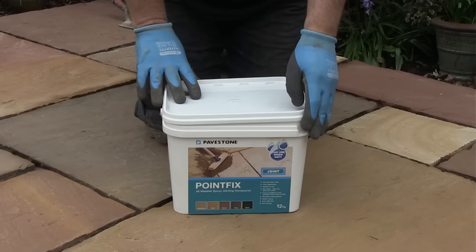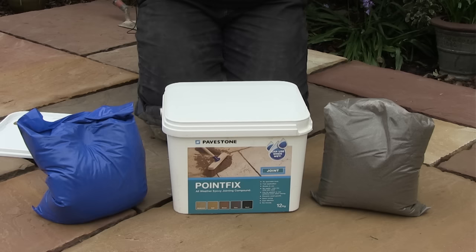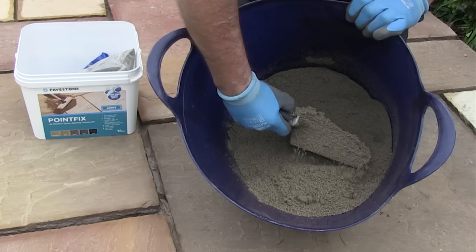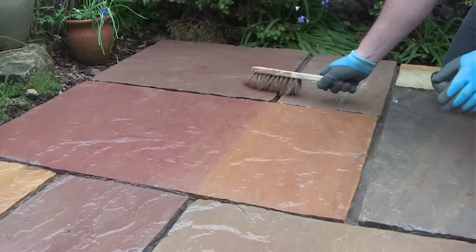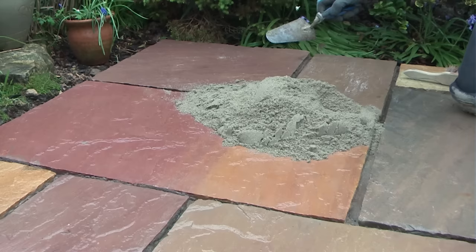As you open the tub you will find two bags of product: one bag has the colored sand and resin, and the other contains sand and hardener. It's essential that equal quantities from each bag are mixed together thoroughly. I'm finishing off mixing both bags and making sure I get all the unmixed product off the bottom and sides of the tub. Give the paving a quick sweep to remove any debris, then tip the Point Fix onto the first area. I always like to give it a final check to make sure it's fully mixed.